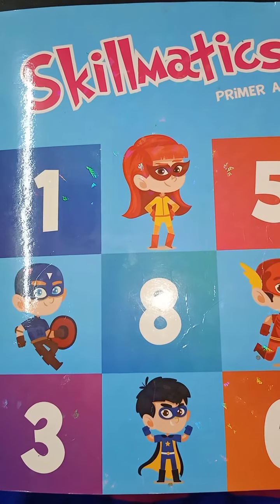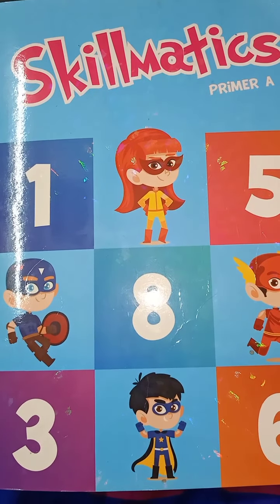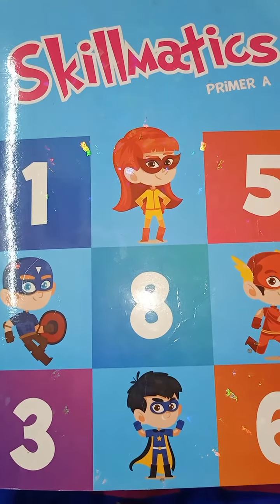Good morning, children! How are you all? I hope you all are very well. So let's start mathematics work. Take out your mathematics workbook, Skillmatics Primer A, and open page number six. First of all, write the date here and homework on the right side.